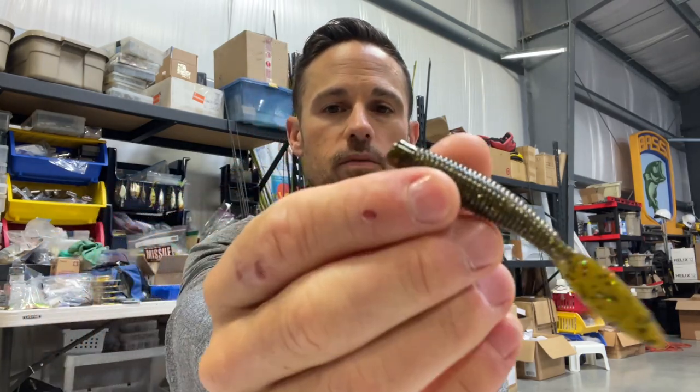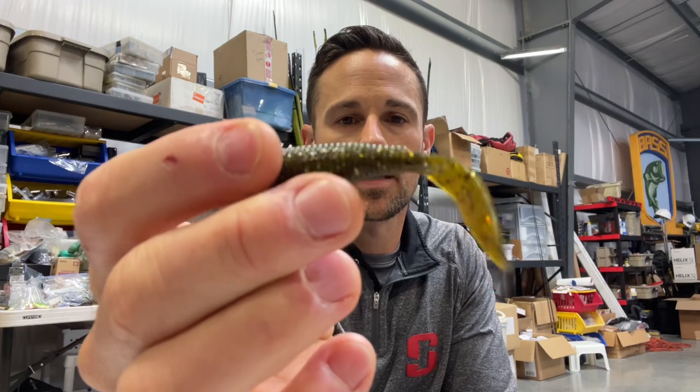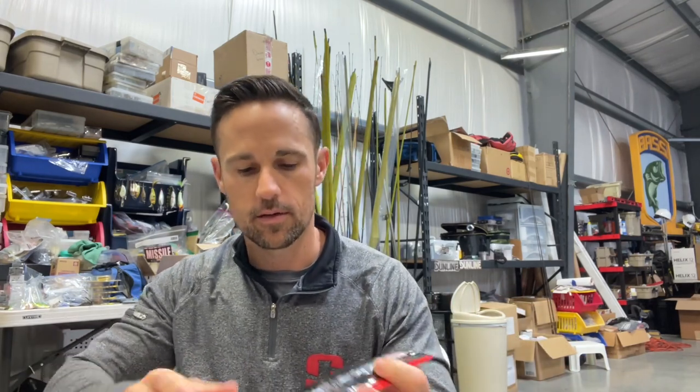Whenever I want a little bit of flash or pop — maybe overcast skies, maybe some perch in the area — green pumpkin flash is definitely one of my favorite dark colors. It's green pumpkin with a silver hologram flake that looks a little gold in the green pumpkin. That is one of my top colors and a really good selling color. Then there's dill pickle chartreuse tail — something with that bright chartreuse tail. I've caught fish on it but I can't tell you exactly the right spot for that, so I don't have as much confidence in it as I probably should.